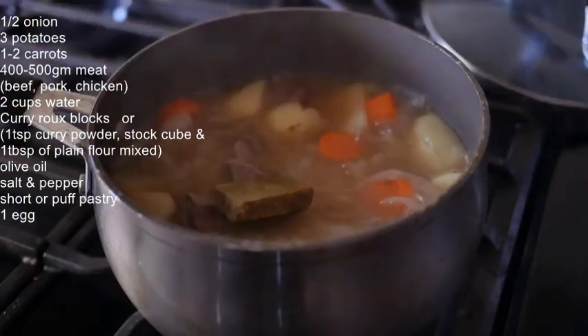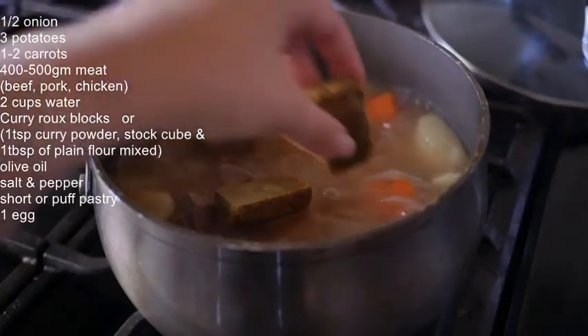Once the veggies are almost cooked through, put in the curry roux blocks, and stir until the sauce thickens.